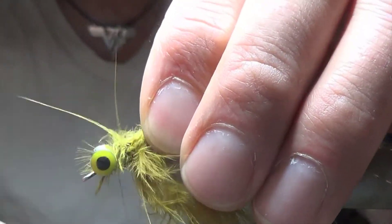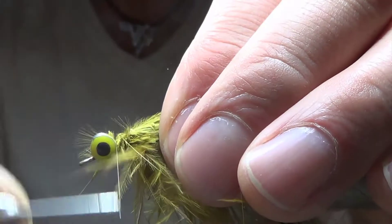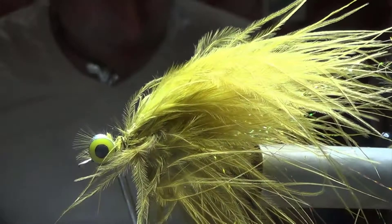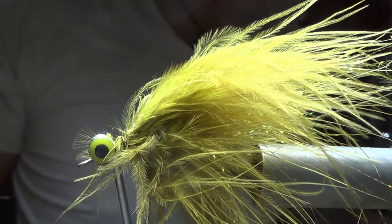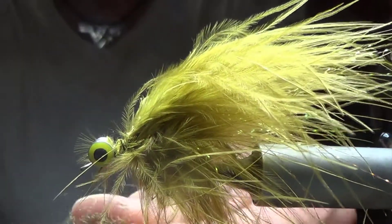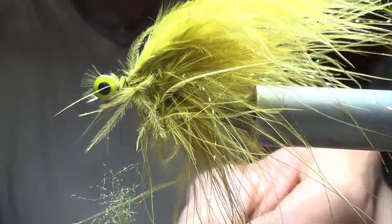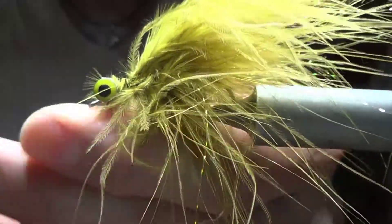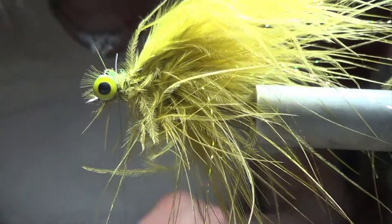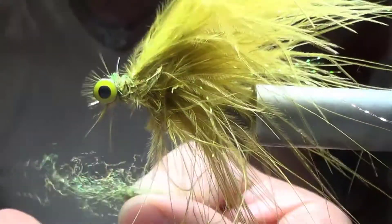If you want, you could tie red at the top there to give it like an accent in the front. If you really wanted to, you could dub. Let me see if I got some olive dubbing that would work here. I'll throw this in just to show you — you could put some dubbing on the thread, some olive dubbing, wet it, and then spiral around like that if you wanted to. You can also dub with marabou — I've done that before with damselfly patterns.